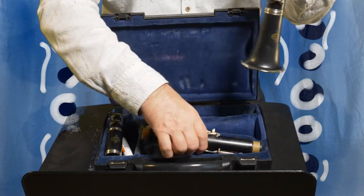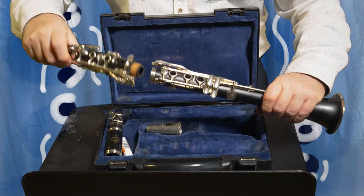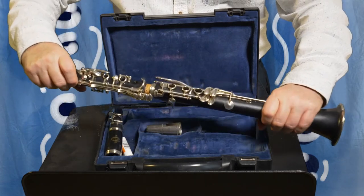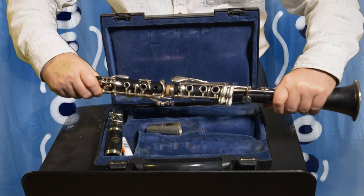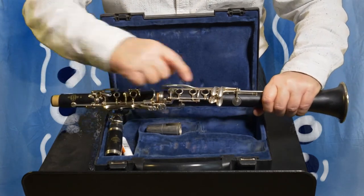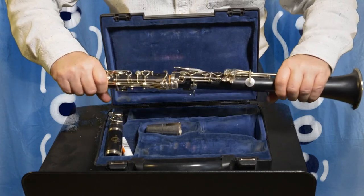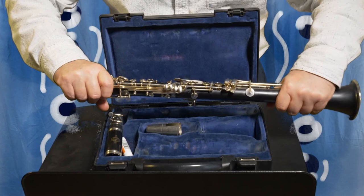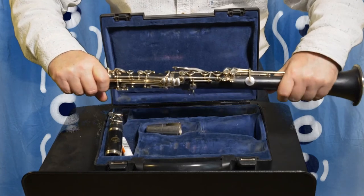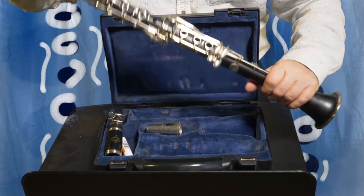Then you put the upper joint on, and this is the tricky bit. You've got to get those holes in line. Can you see the finger holes? All the finger holes have to be in one long line. Twist the upper joint on carefully so that all those holes are in line all the way up and down.